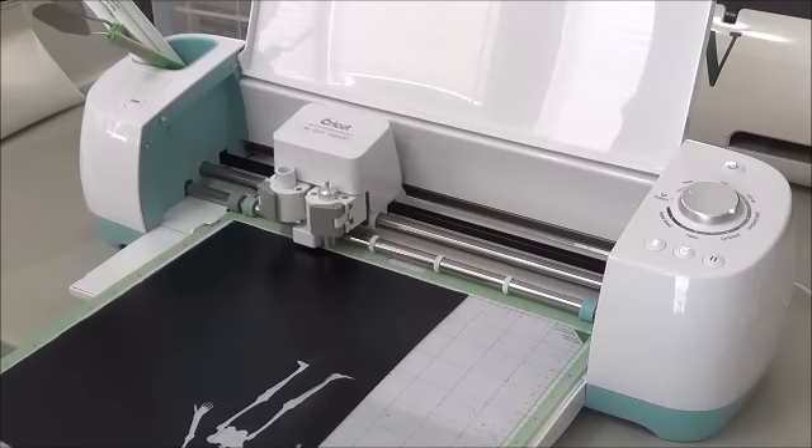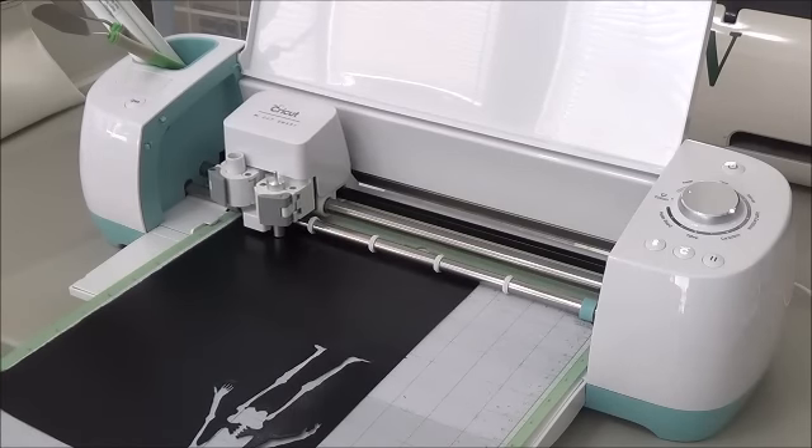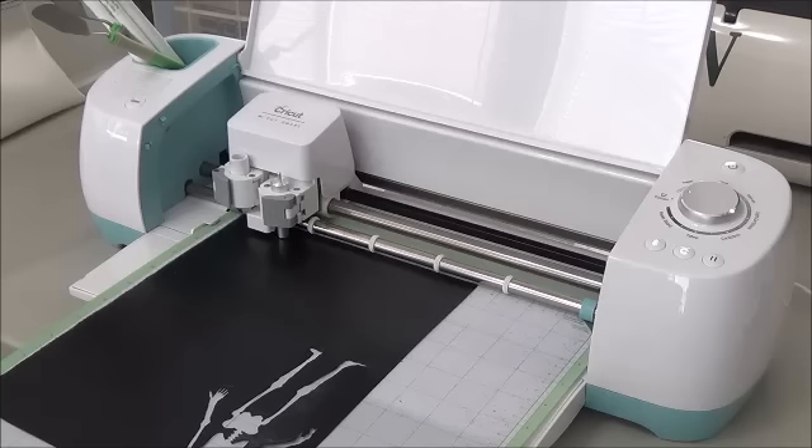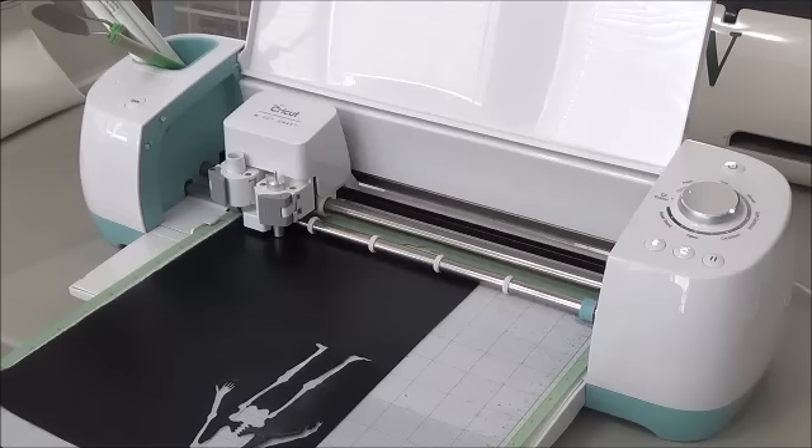This little skeleton is first, so we're ready to go. It'll take just a little bit because it does have a lot of intricate parts, but I just wanted to show you how well this cuts and how well they work.